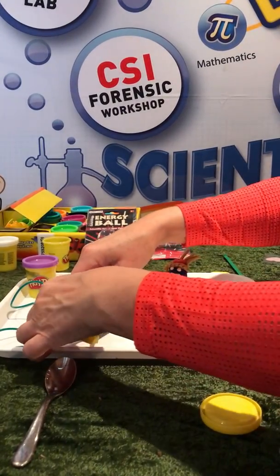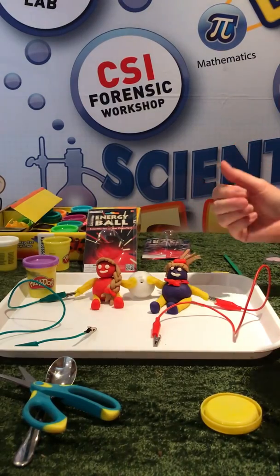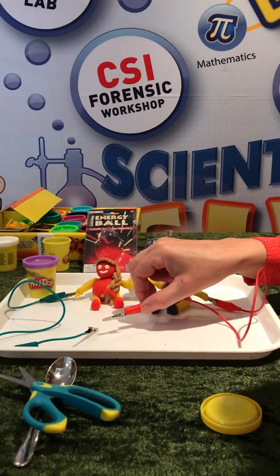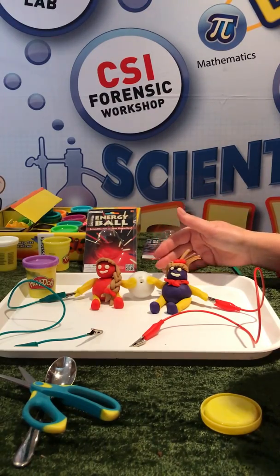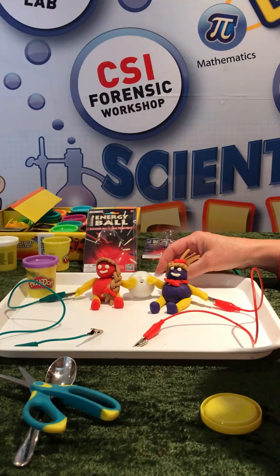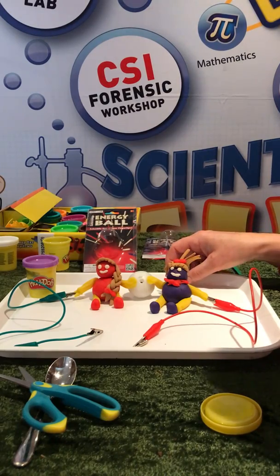To get electricity we have to have a complete circuit — if there's a gap, the electricity won't work. To break that gap at home we put switches in, and switches allow the electricity to flow. You can introduce the vocabulary: electrical conductors and electrical insulators. And whilst they're doing that, they're also having lots of fun. This is the energy ball — I'm Scientific Sue, thank you.